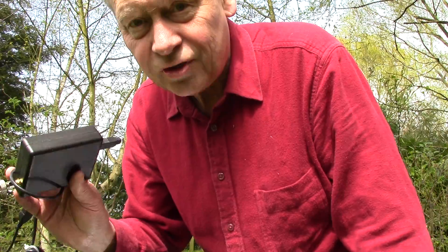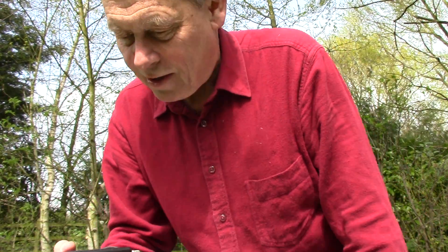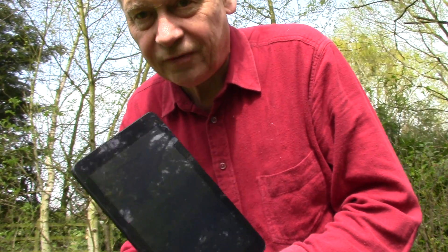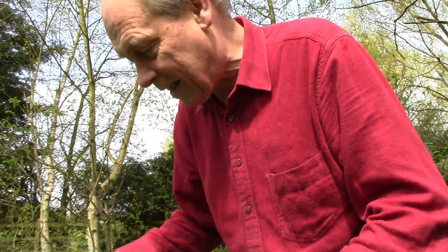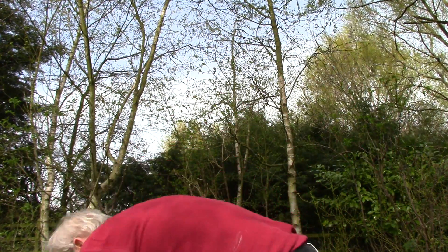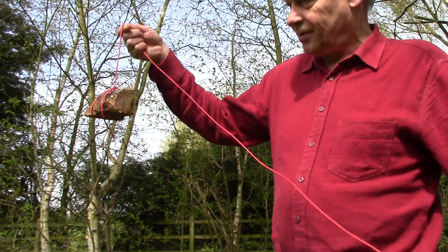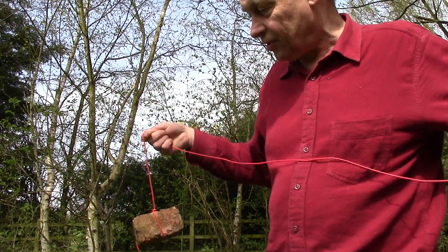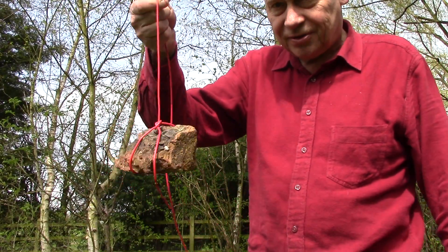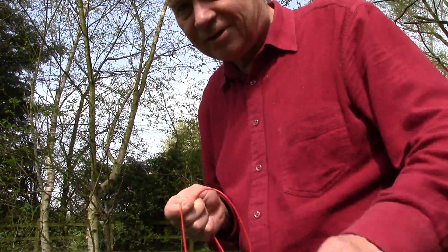What we're going to show is the portability and versatility of using an Android device together with the RSP, and to cover the maximum bandwidth I'm actually going to put a temporary wire up into a tree — the sort of thing you can quite easily do with just a stone or a brick and a length of wire.